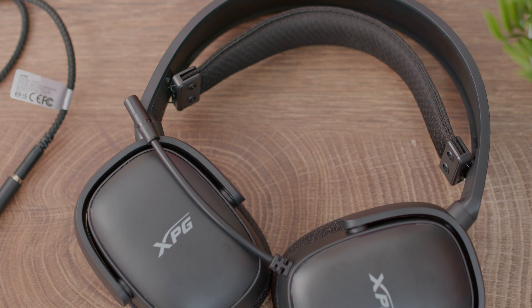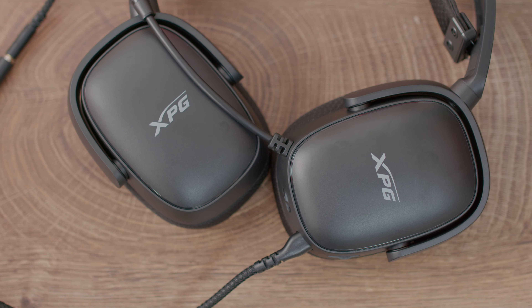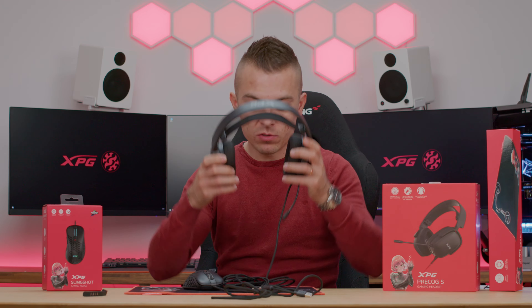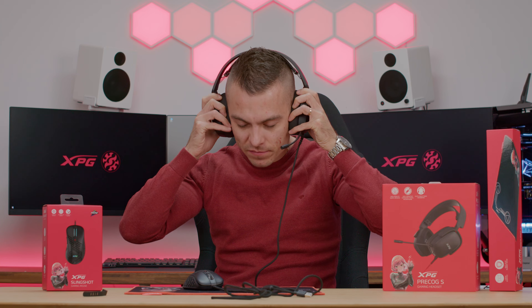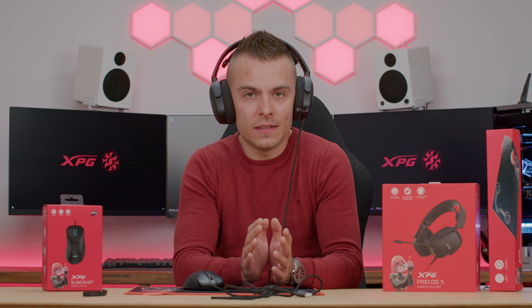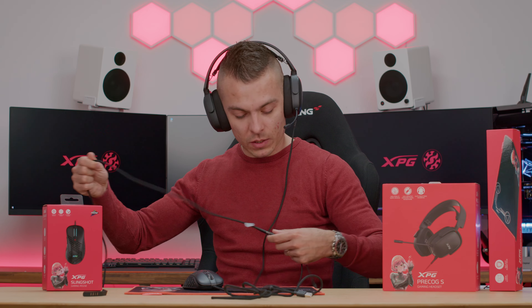We have high-fidelity 50mm drivers, a high-sensitivity omnidirectional microphone, and an auto-adjustable headband - it's flexible on the edges and extendable, so it automatically extends to your head. I have to check out how they actually feel. Keep in mind I do have a bigger head so you have to take that into consideration. The headsets are really lightweight which is really cool. The cable is actually really long.